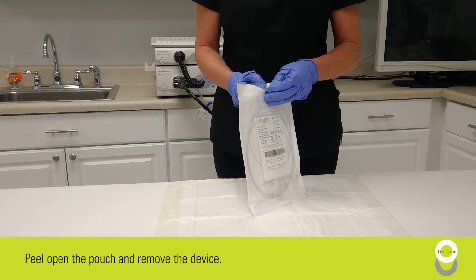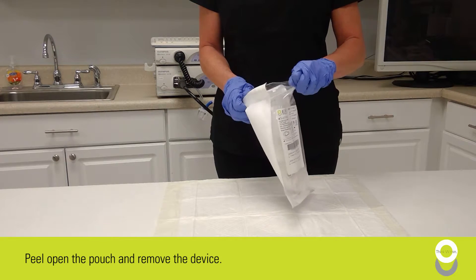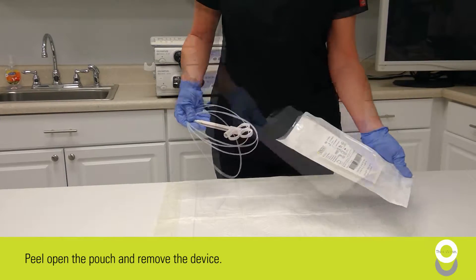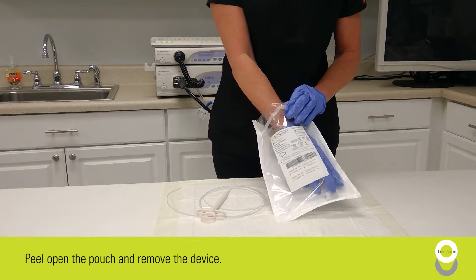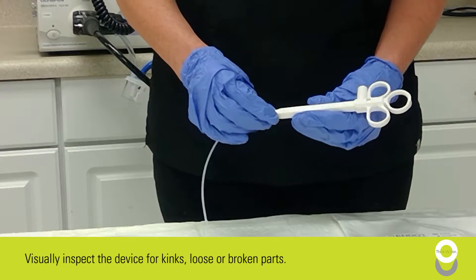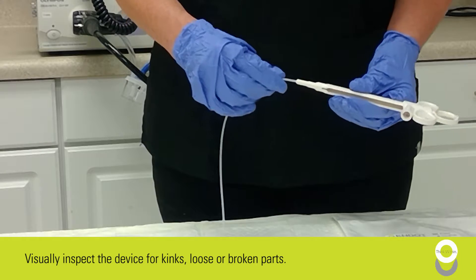Now we're ready to peel open the pouch and remove the device. Make sure to visually inspect the device for kinks, loose, or broken parts.